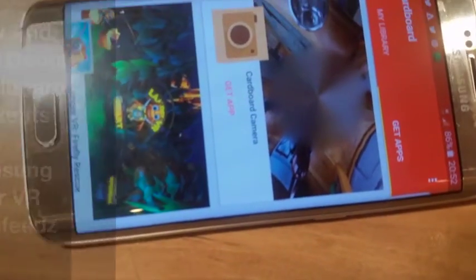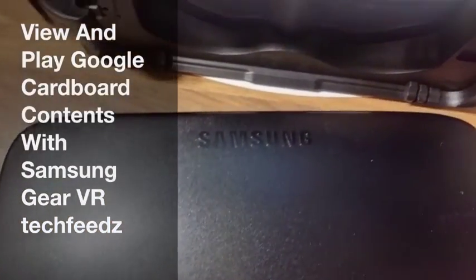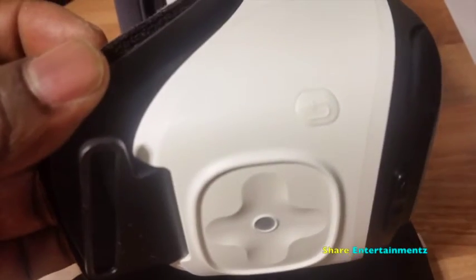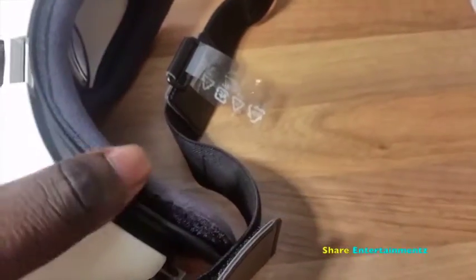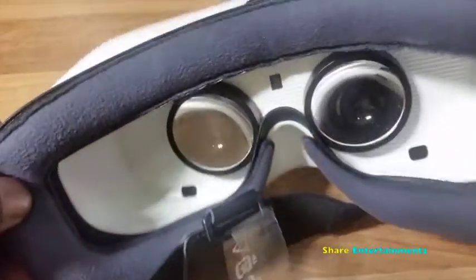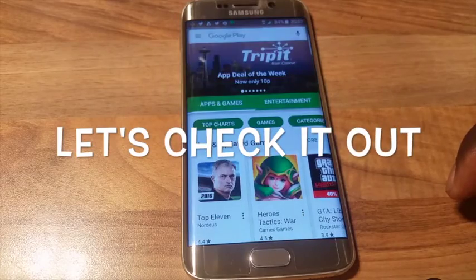Alright people, got another one. View and play, who's got more content with your Samsung Gear. We've got some pretty interesting stuff right here. Just showing you the VR — this is the new version, by the way, the new one. It's very, very light, not too much fuss. It does what it says on the tin, so guys, let's check it out and get on with it.